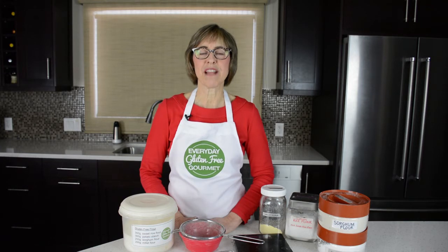Are you overwhelmed by all the gluten-free flours available? Have you spent a lot of money buying gluten-free foods that you weren't crazy about? Well then this is the class for you: understanding how to use gluten-free flour.